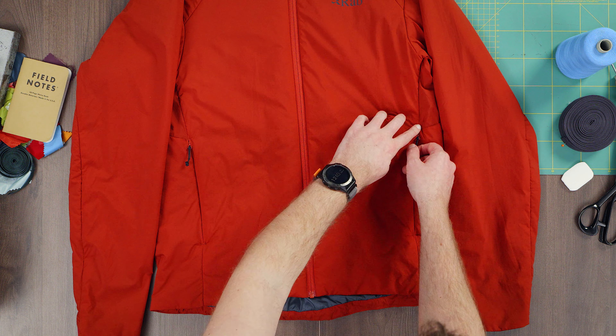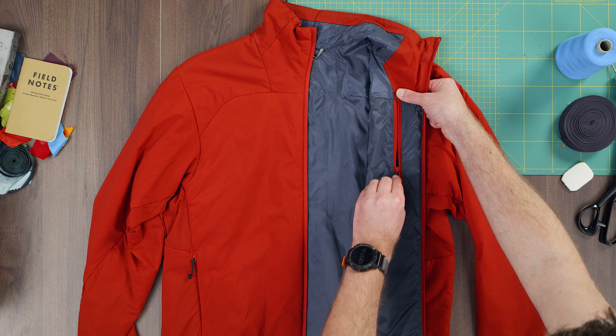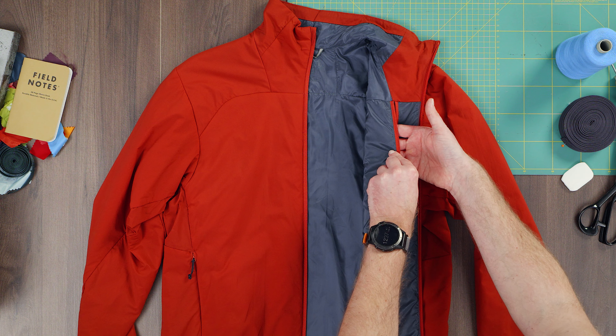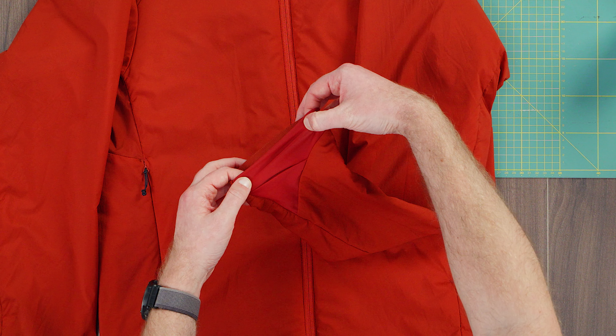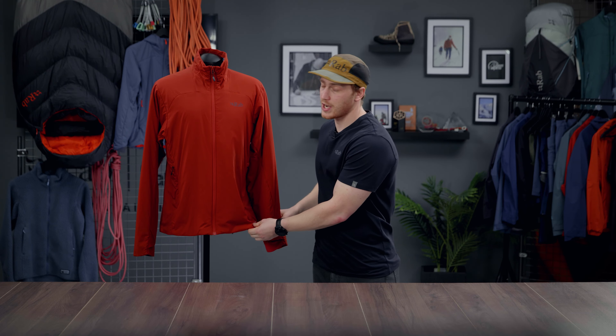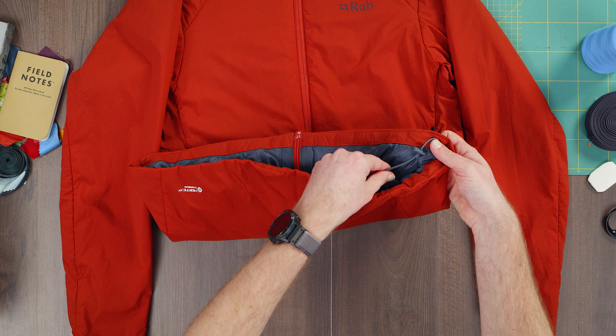Looking at some of the features on this jacket, we have two hand warmer pockets as well as an internal chest pocket which also doubles up as a stuff sack. The arms have great articulation which helps for movement and prevents the jacket from rising up. The cuffs also feature a nice elasticated closure and the bottom of the jacket is finished off with a single-sided hem adjustment.